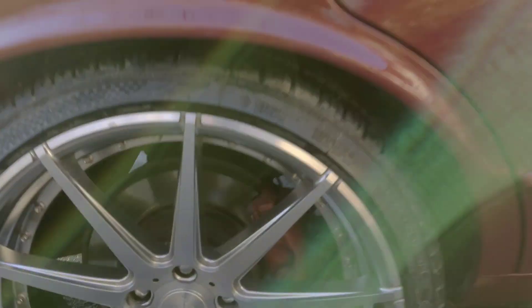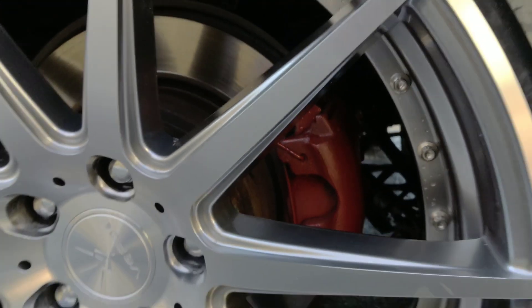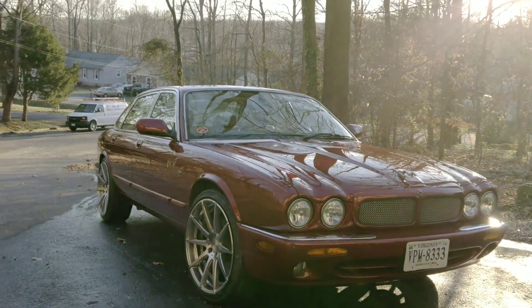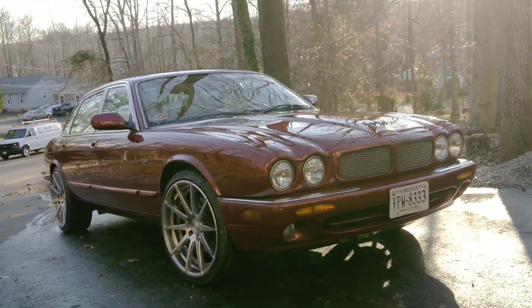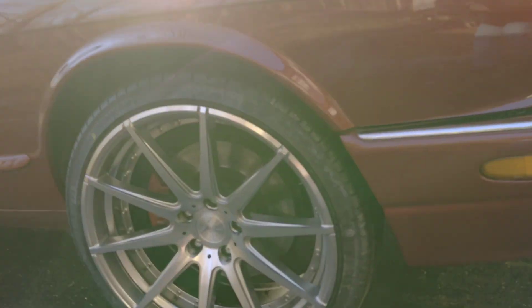I bought the caliper paint right there and it's really cool. I'm just going to give you a look - the car is just such a gorgeous looking car. Oh wow, holy cow, look at that thing, isn't that nice?